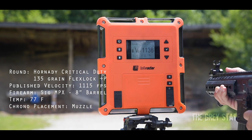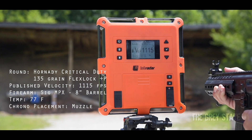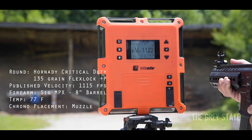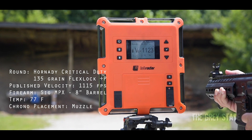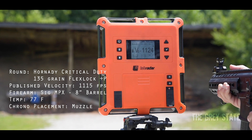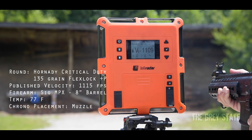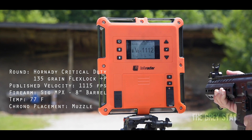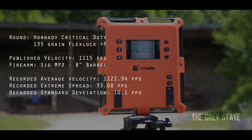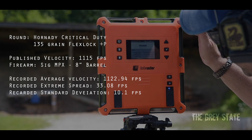MPX velocities: 1136, 1142, 1115 — right on the head — 1122, 1123, super consistent. Increased barrel just means a little faster: 1124, 1121, 1109, 1112. That's our 10. 1125. Clear. Average is 1123 out of an 8-inch MPX with a standard deviation of 10.1 — that's actually really pretty good.